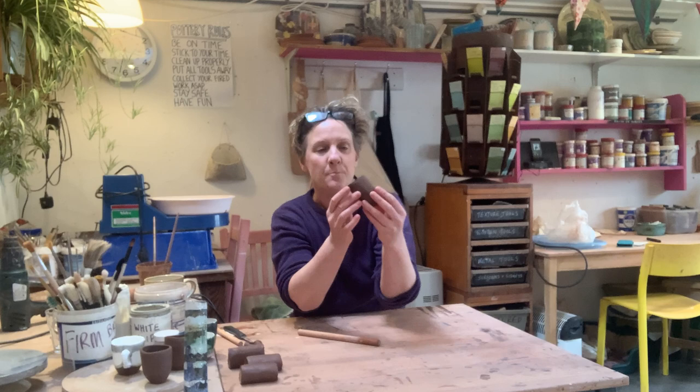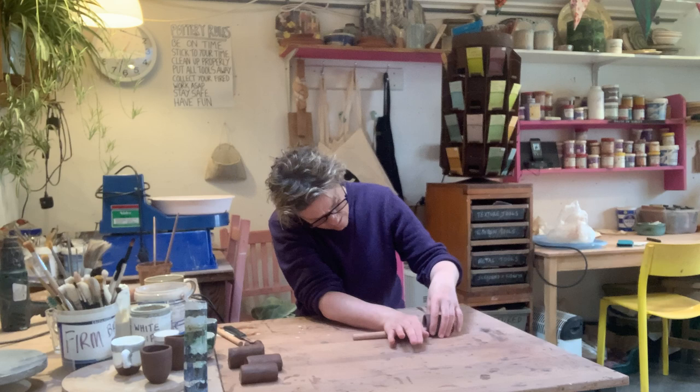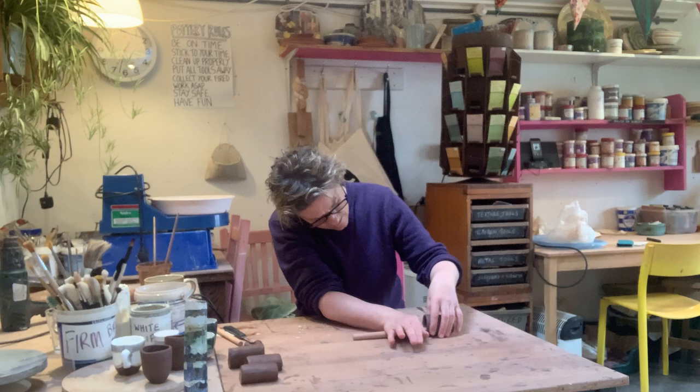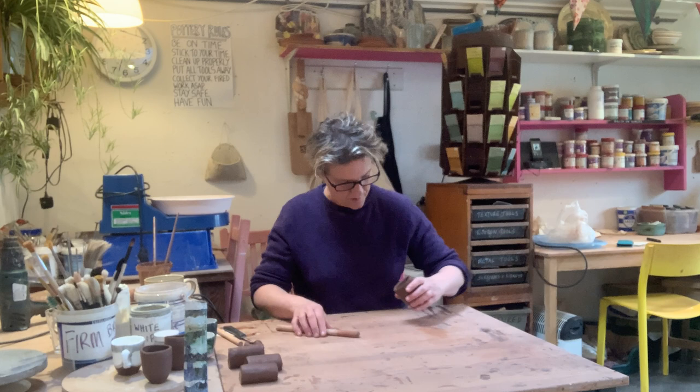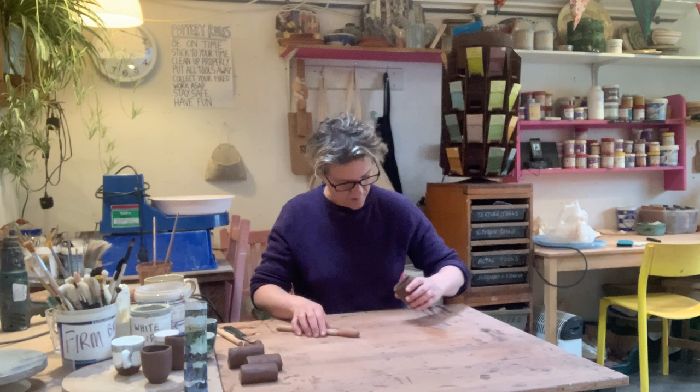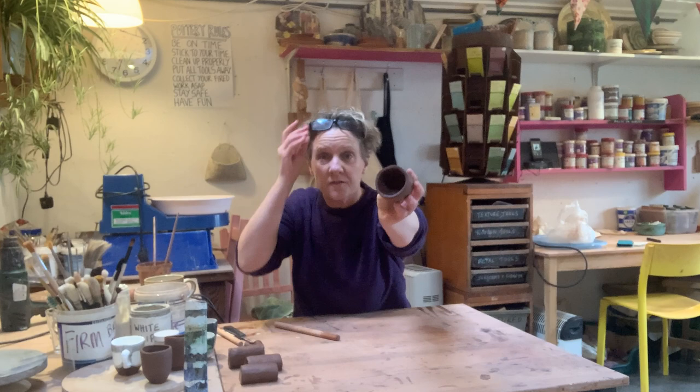After two or three rotations you can see it's opening the form up a little bit, though it's still a bit uneven — that's normal. Just keep going, helping it around and avoiding thin areas. After about four rotations it's looking pretty good. You can see how easy it is to just open that form up in a completely seamless way to make a little beaker shape.